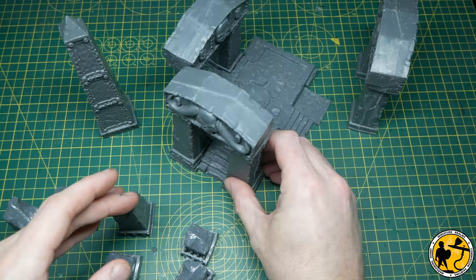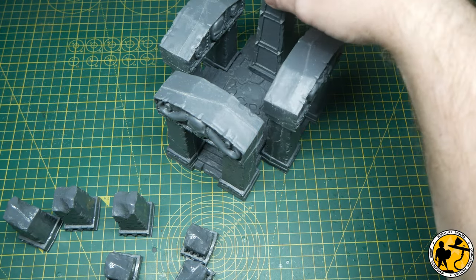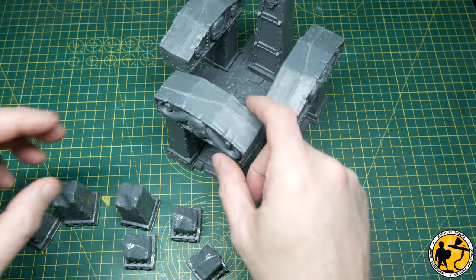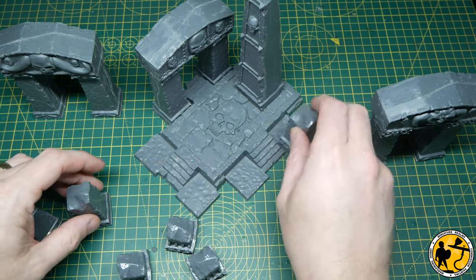I've left them without gluing them to the base so I can do different configurations. You actually get quite a few different pillars — some broken, some not — so you get quite a bit of flexibility about how you use it. And if you are gaming, it can be quite handy to be able to remove things at times as well.